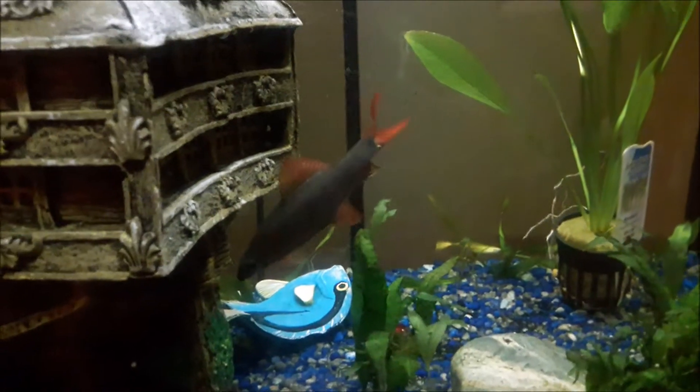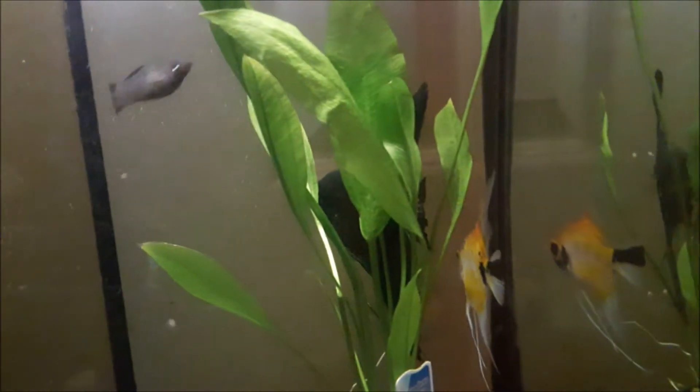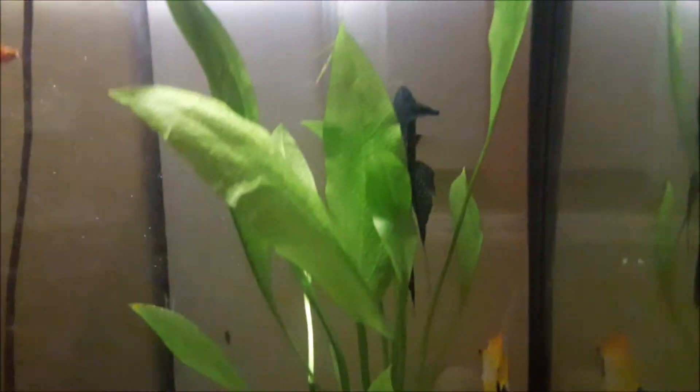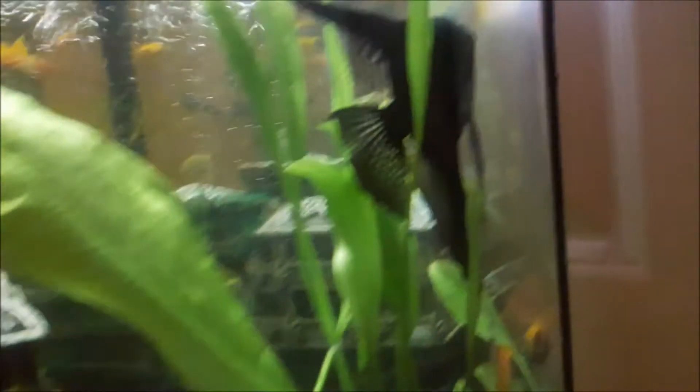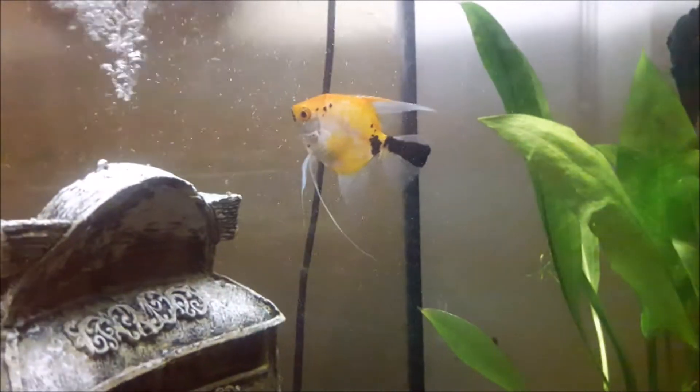I got two rainbow sharks in here. There goes one of my koi angels, and then look at the big black angel — my daughter calls that one Batman. That one's Batman right there! And there goes the other beautiful koi angel.